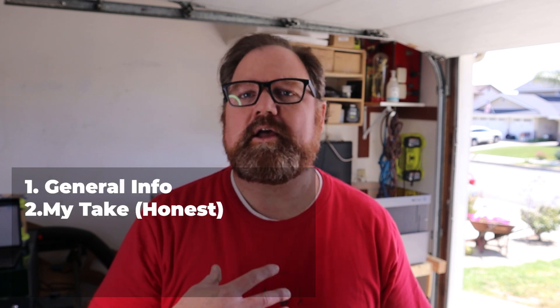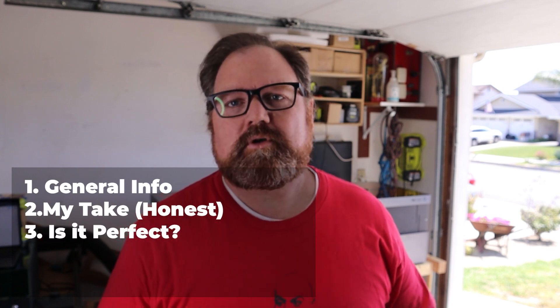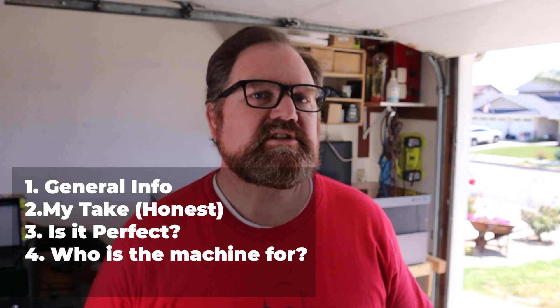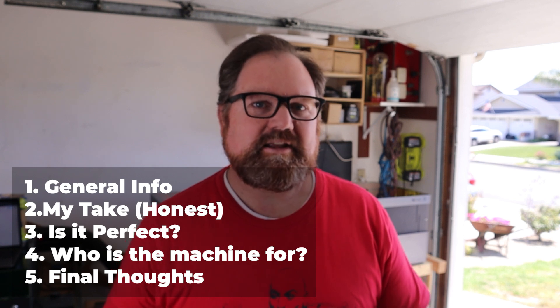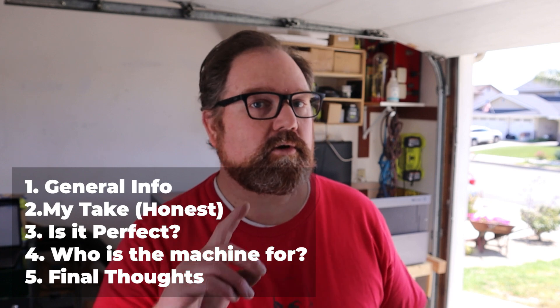So: one, general info about the machine. Two, my honest take on the machine. Three, is the WeCreate Vision Pro perfect? Where you know the answer is going to be no, but here's why. Four, who is this machine actually for? And five, final thoughts and wrap up. That should help round up everything that has to be said about this machine and help you make a decision of whether or not this one is the right one for you.